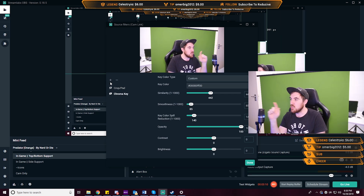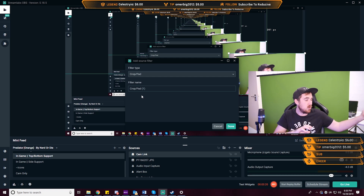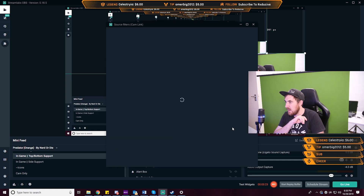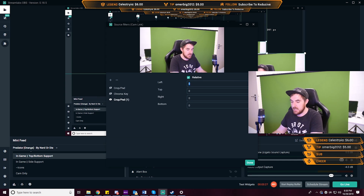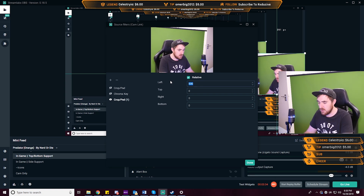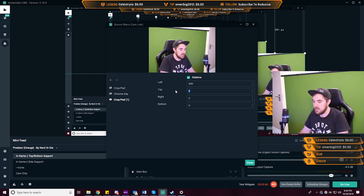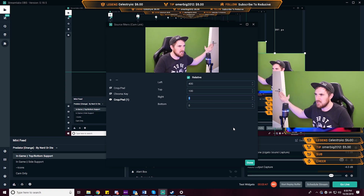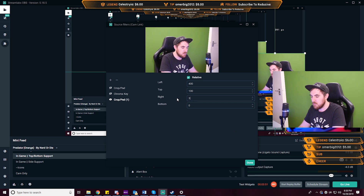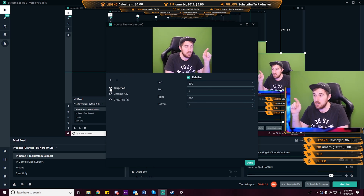Once you've created your camera source, all you need to do is right-click on that device — for me it's my Cam Link — then click Filters. Let's disable these and recreate them. Click the plus button and you have a few different filter options. Firstly let's add a crop to get rid of the sides. We can see it changes as we adjust — 400 seems okay, around 100 for the top, and about 300 for the right side.